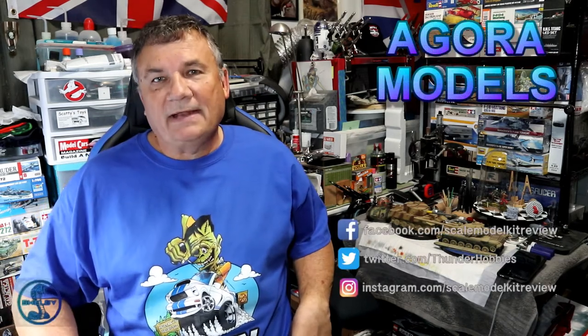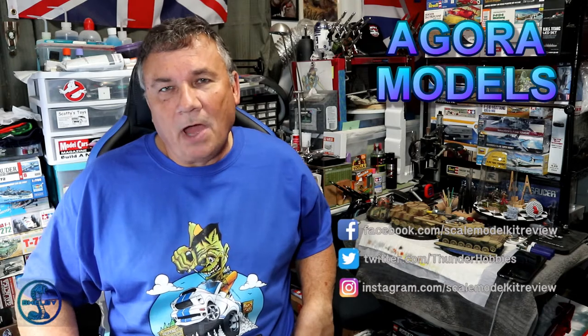Hi, this is Steve. Welcome back to Scale Model Kit Review. In this video, I continue to build the Agora Models Shelby GT500 Super Snake. I am on stage 43. In stage 43, I work on the interior once again. Stage 43 is going to be a lot of fun, so if you haven't done so already, head over to Agora Models and subscribe to this car today. It's fantastic. So, let's get started.